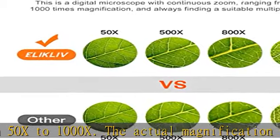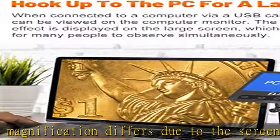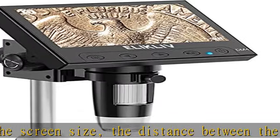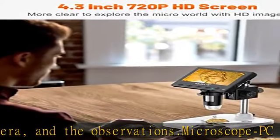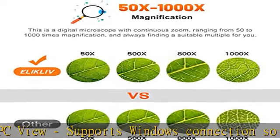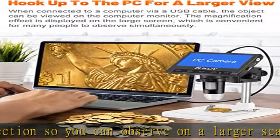The Elikliv DM4 microscope is widely used and makes a great gift. It is suitable for circuit board inspection, coins, jewelry, stamps, watch and clock repair, skin detection, kids' education, textile and industrial biological observation. It is not suitable for cells, QC inspection, or medical and scientific research professionals.